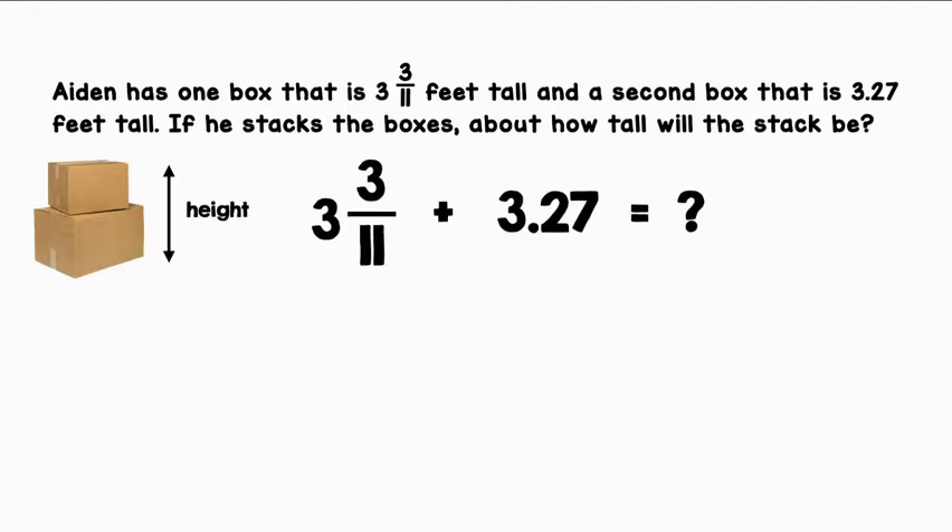We have a fraction and a decimal, so in order to add the two, let's convert them both to the same form. I'm going to choose to convert the fraction to a decimal. 3 is a whole number, so it will be to the left of the decimal. 3 divided by 11 is .27 repeated.